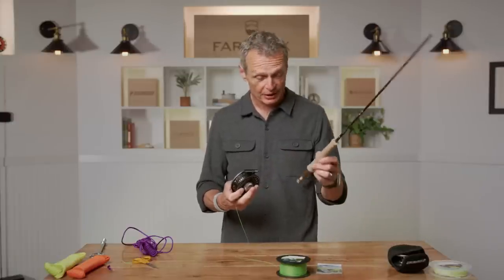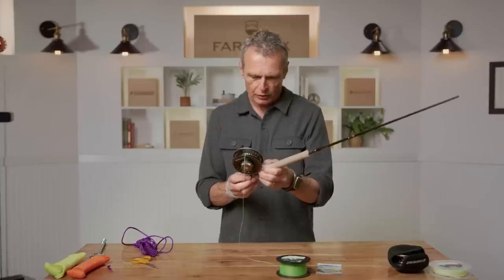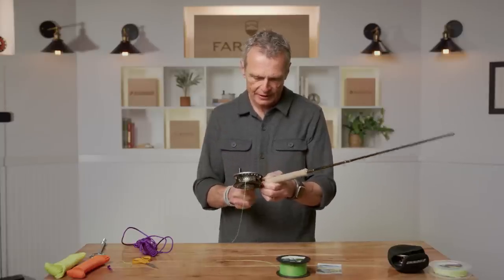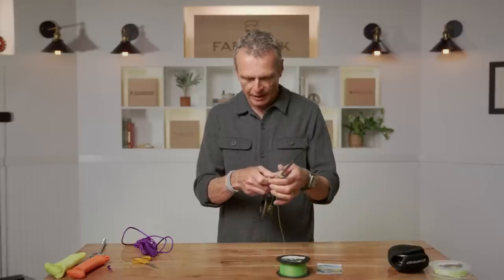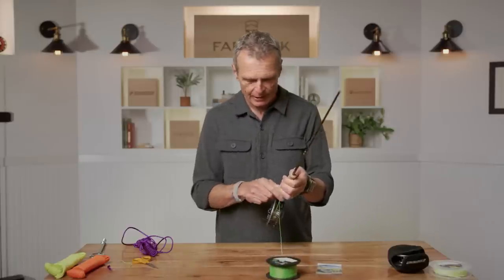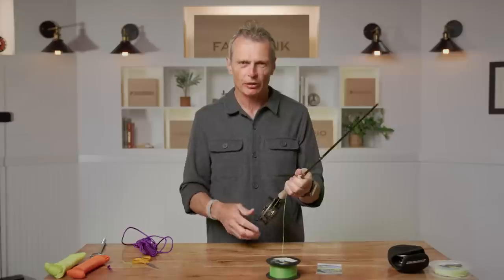If you put that knot on before threading it through the reel's winding section, you'll be stuck — that's a real important tip. Put the spool together and it will be much easier if you put it on the butt section of a rod. Being a right-hand winder, I have the handle on the right. Then get the backing, have your mate hold the spool or stick it between your knees, and simply wind away. That's the best way of attaching backing to a reel — that's called the Arbor Knot.